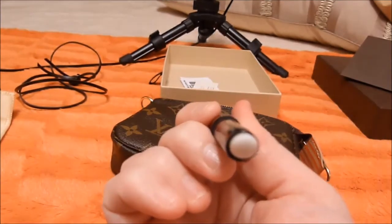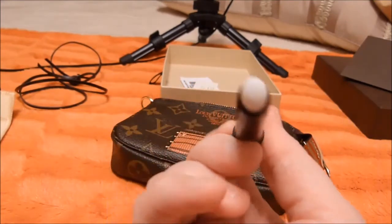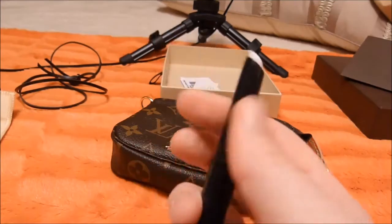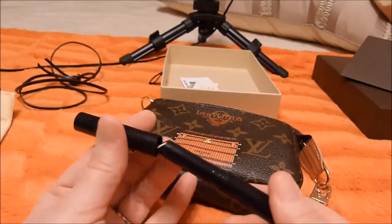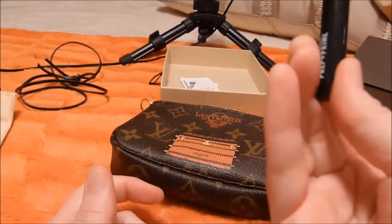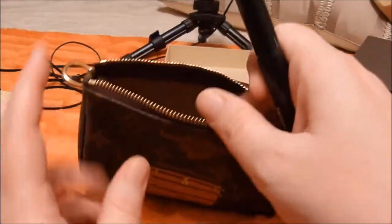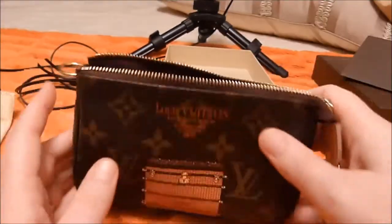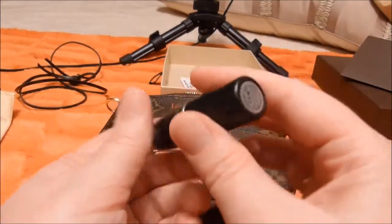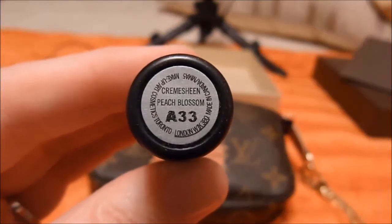Want to try it out? Once you have the lip primer on, you leave it set long enough until your lips get tacky — they'll get sticky, a little tackiness. And then you apply your lipstick. This is MAC, it's a nude lipstick, and the color is Cream Machine Peach Blossom.